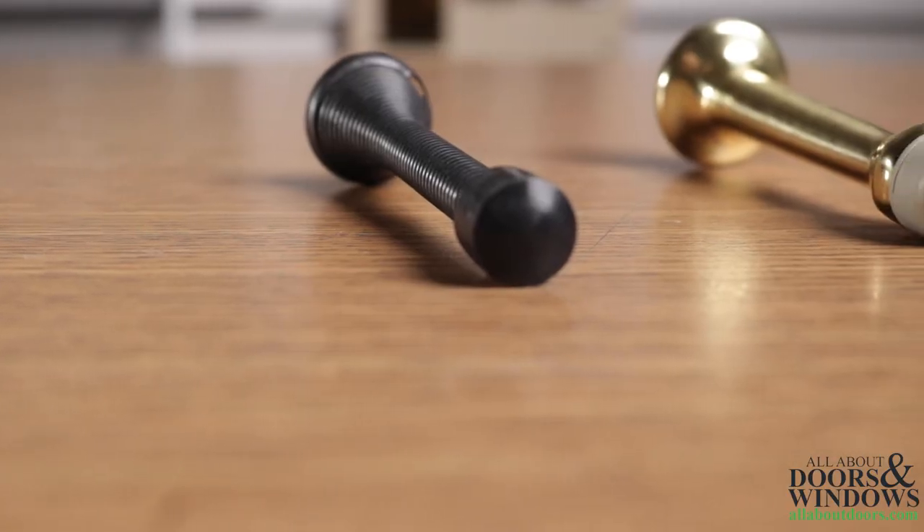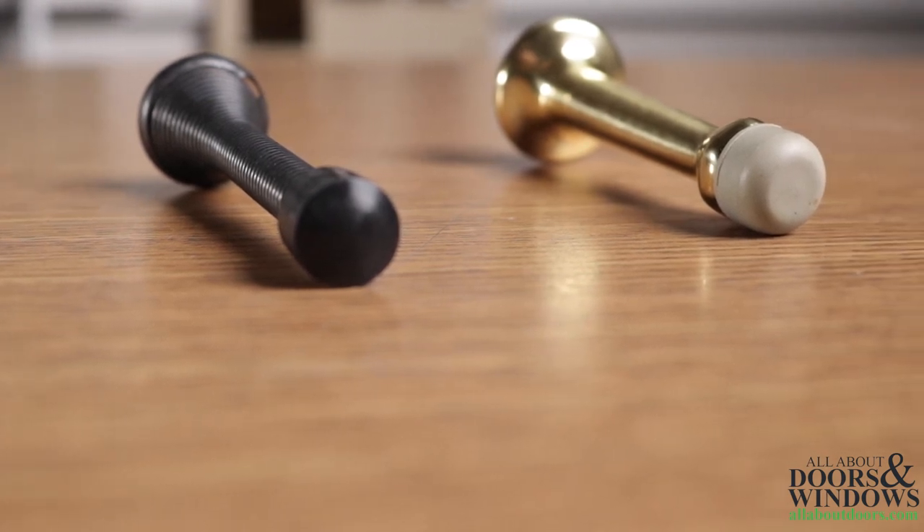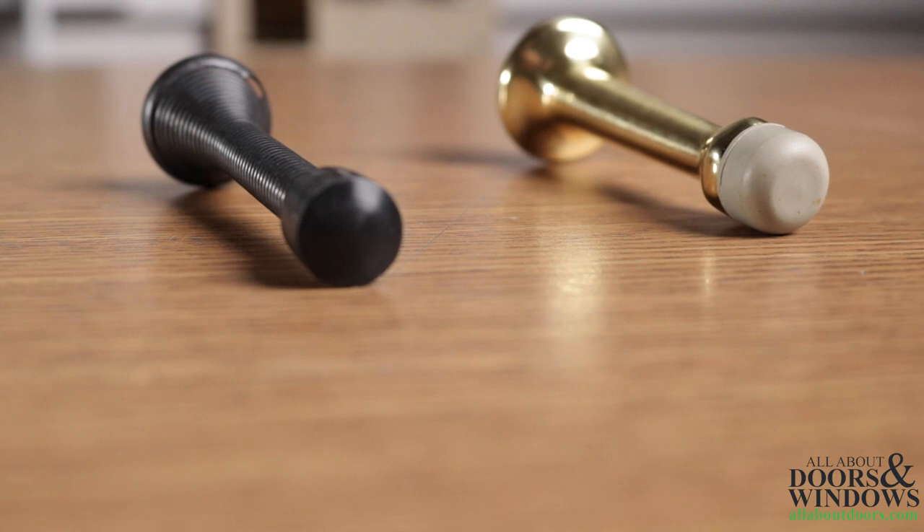Baseboard door stops are the most common and can be used on any door, interior or exterior, that opens parallel with or almost parallel with the wall.